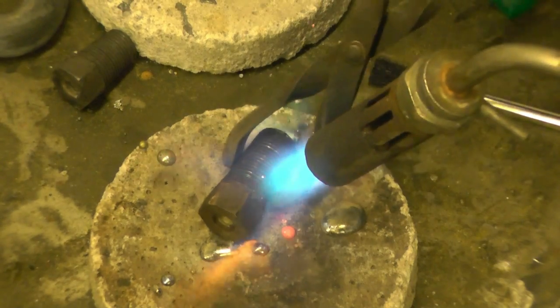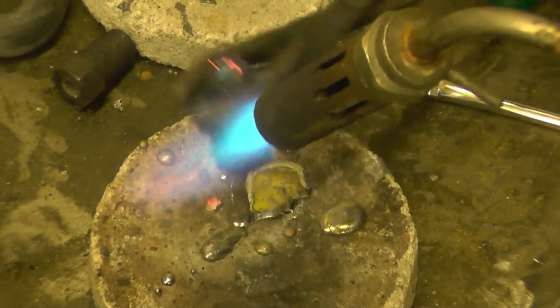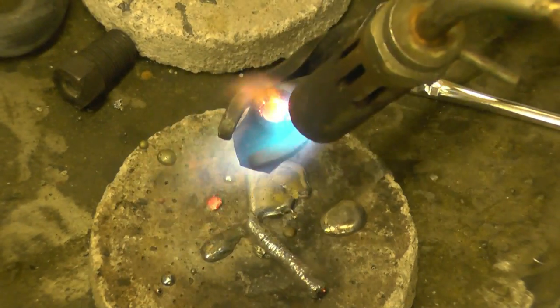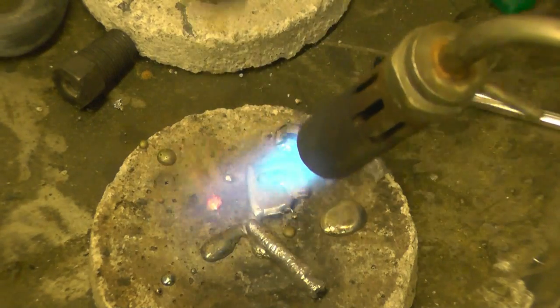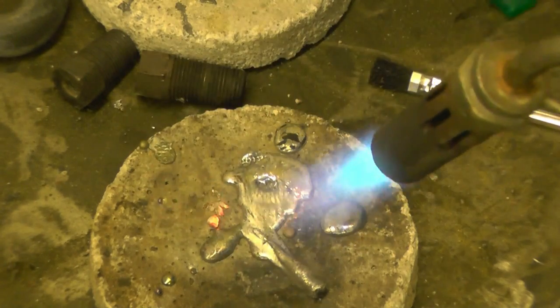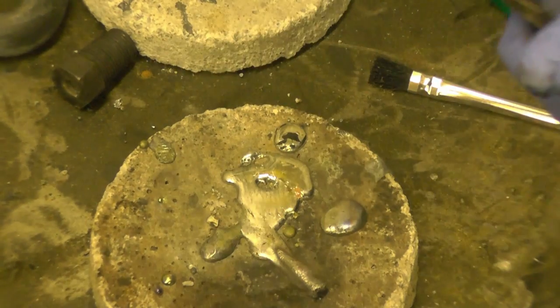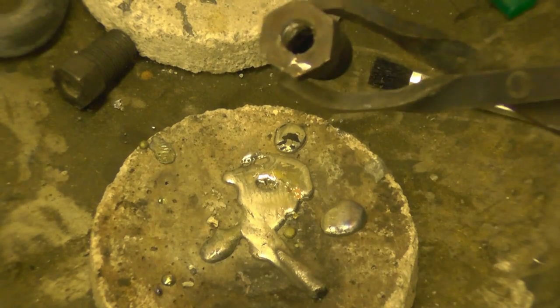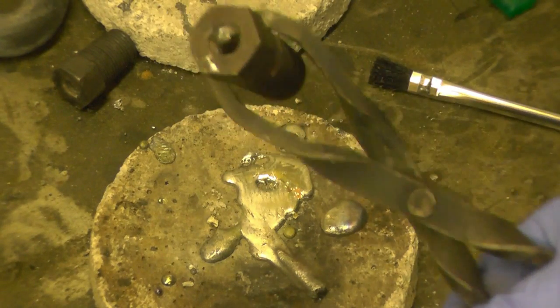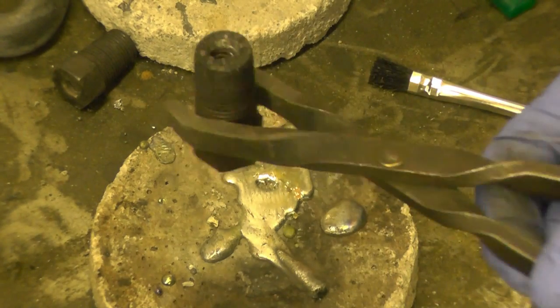It's starting to melt now. That's the lead removed from the plug. What I'll do now is get a tap and clean the holes up with a tap.